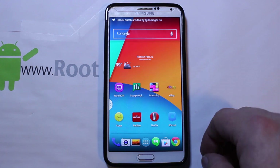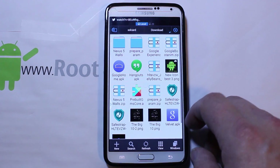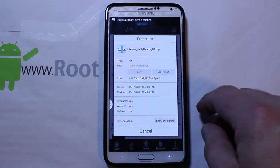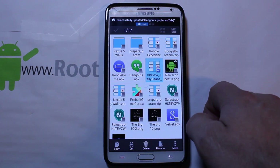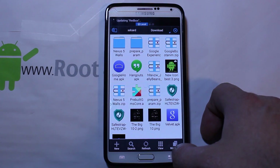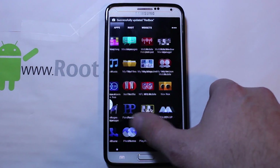I've booted back into my stock ROM slot and I just want to show you we're going to install Beans Build. So I have it downloaded and it is right here — Jellybeans-B1.zip — and this is done by Beanstown, a real cool developer. He's got a lot of fun tweaks and features in this ROM. So it's downloaded and it's on the device.